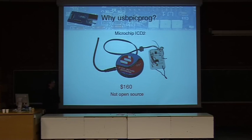Why would you use USB-PicPro? Because there are many other programmers available. For example, Microchip has their own programmer called ICD2. It's not only a programmer but also an in-circuit debugger. But as you can see, it's around 160 dollars. And the firmware and even the hardware are not open source. There are some open source tools available to communicate with it, but I've not found them very stable.